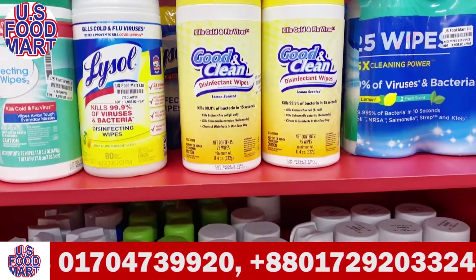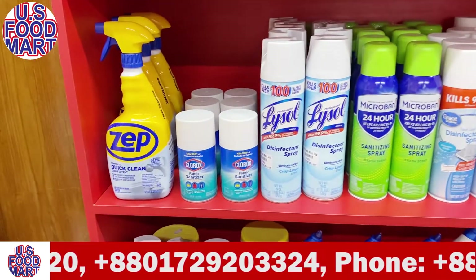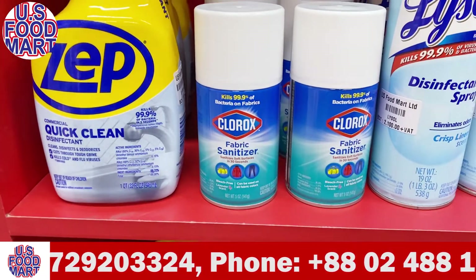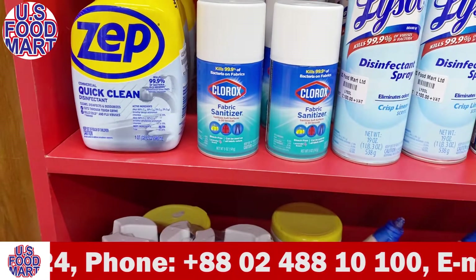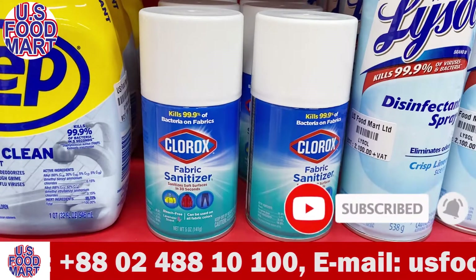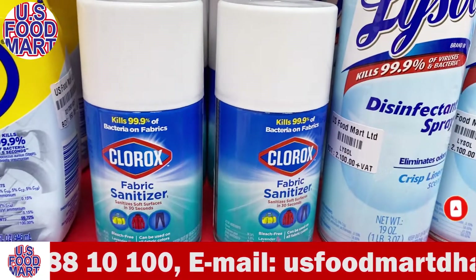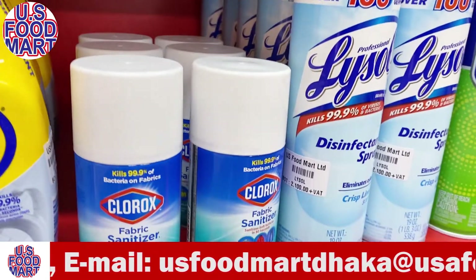We will take a spray from here. It is called Clorexol Fabric Sanitizer. We will sanitize your safety in 30 seconds. We are going to sanitize against the coronavirus, and we are going to have bleach underneath. The coronavirus — this will be able to protect our lives.